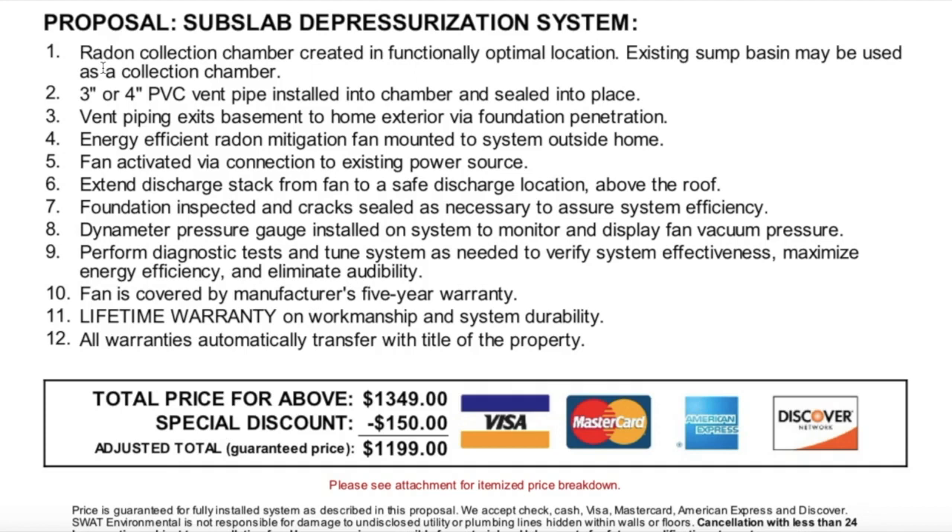Number one, a radon collection chamber created in a functionally optimal location — they will pick that location when they're down in the crawl space. The existing sump basin may be used as a collection chamber, and if you live near a lake with a crawl space you likely already have a sump pump, which may decrease your overall price. Number two, three-inch or four-inch PVC vent pipe installed into the chamber and sealed. Number three, vent piping exits the basement to the home exterior via a foundation penetration — they will do some drilling.